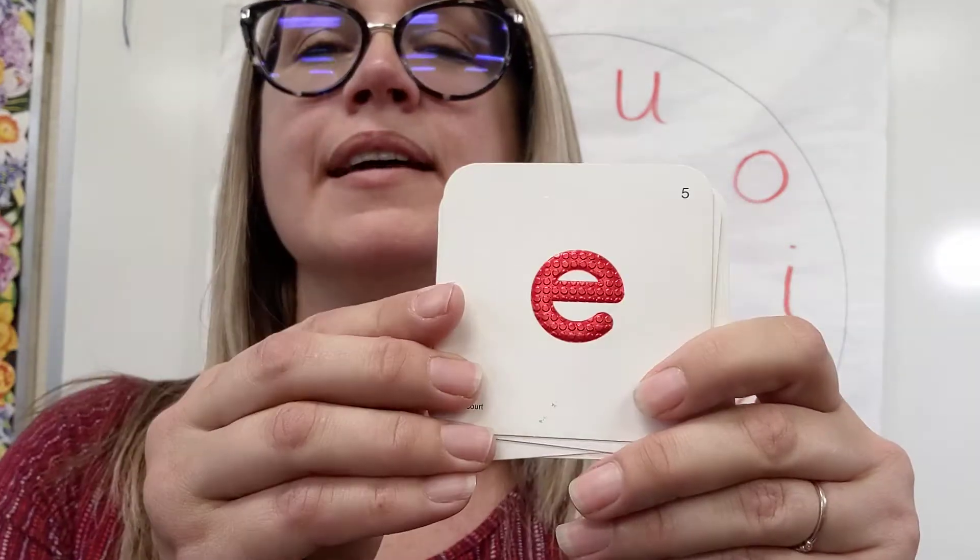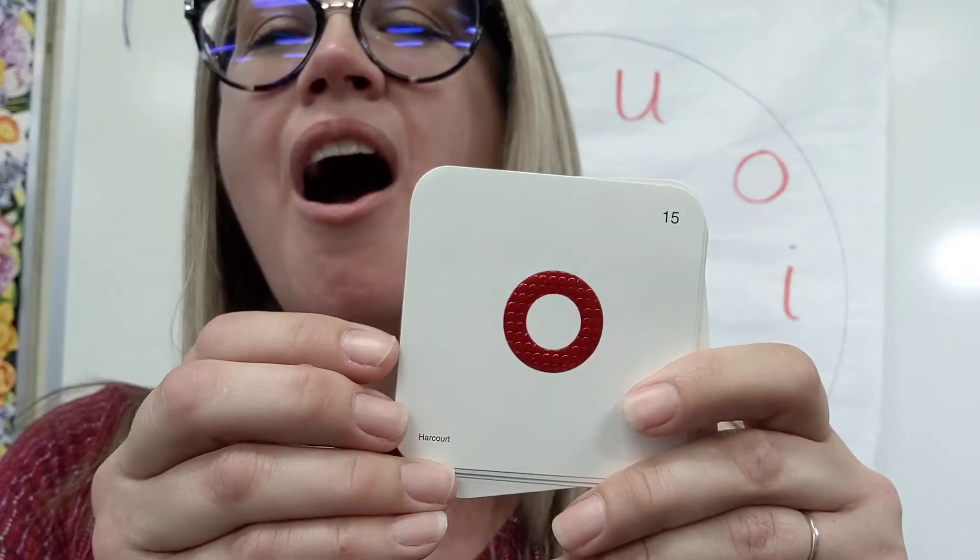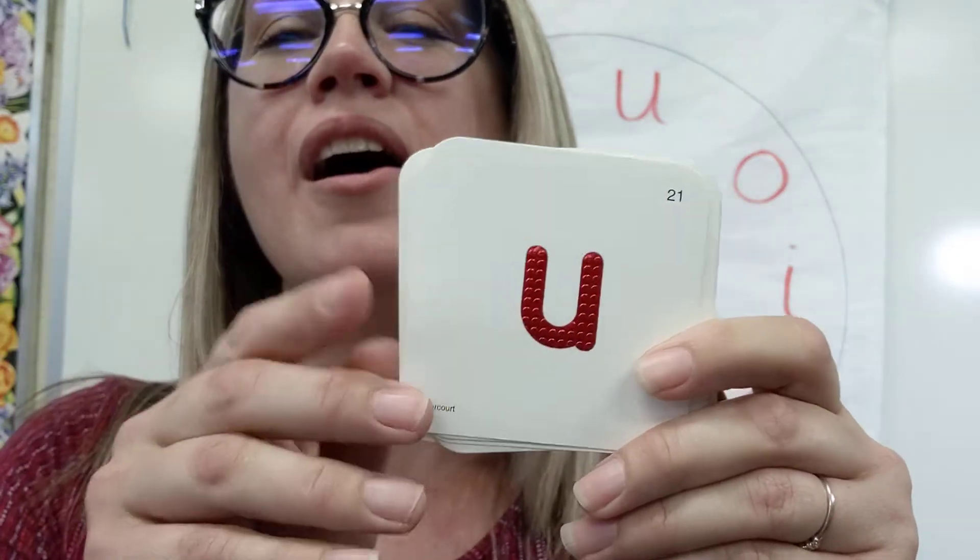Letter O — 'oh.' And this one, letter U — 'uh.' For as long as our air can go out, let's do them all again: ah, eh, ah, oh.